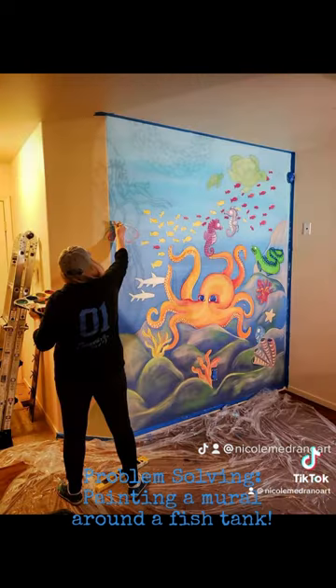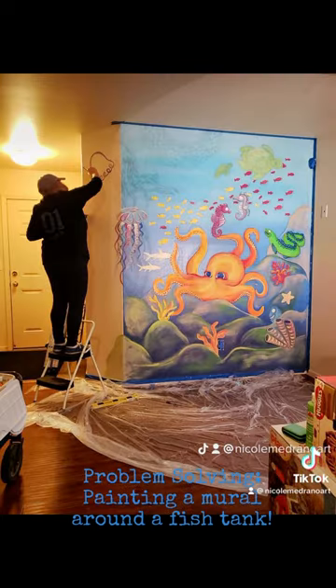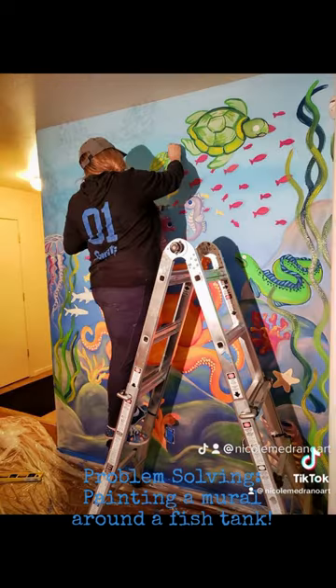She had this little funky wall on the corner, and she told me it was okay to extend the mural beyond the wall, which I thought was kind of cool. So I added some little jellyfish and seaweed there.